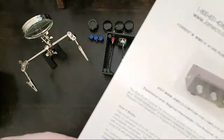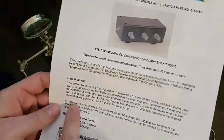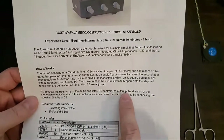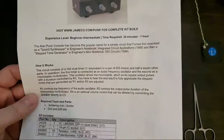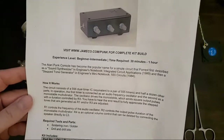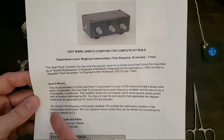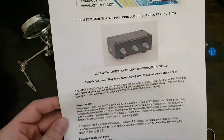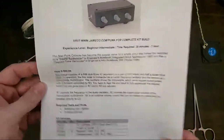R1 controls the frequency of the audio oscillator. R2 controls the output pulse duration of the monostable multivibrator. R4 is the volume control. So there you have it.